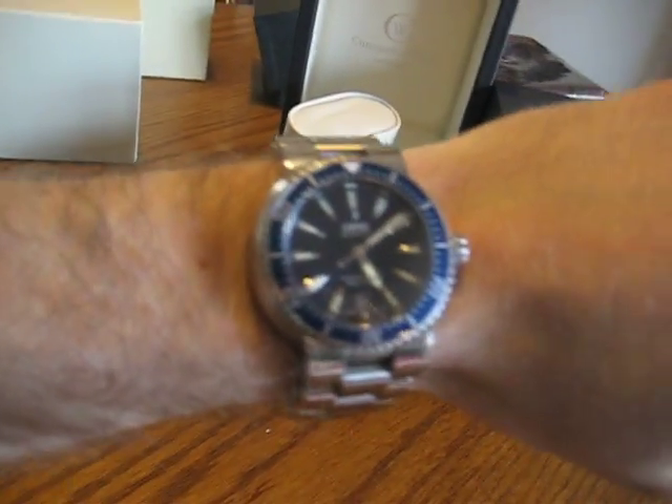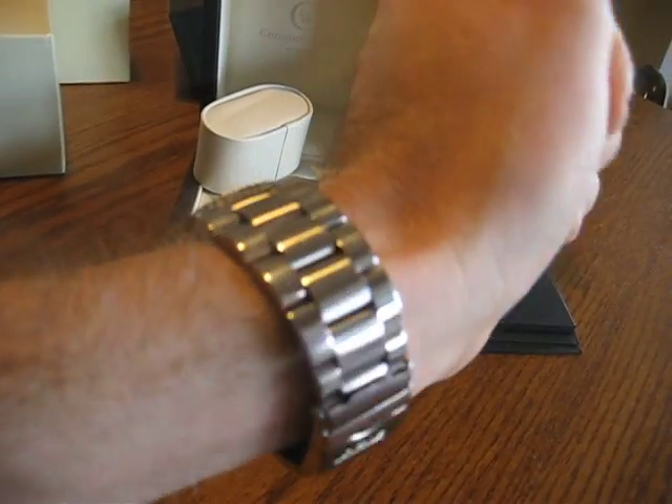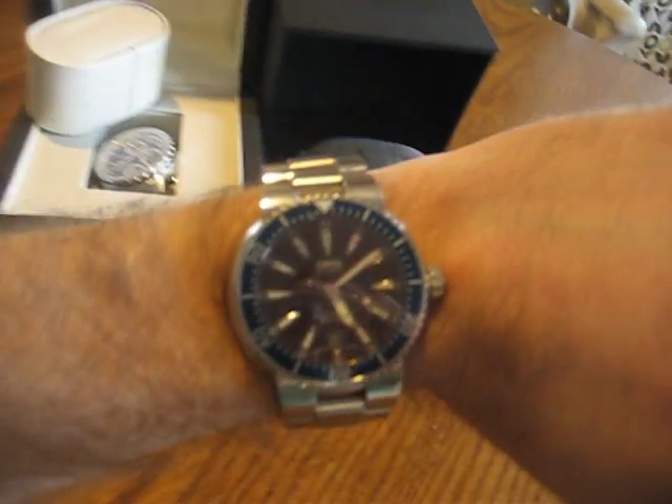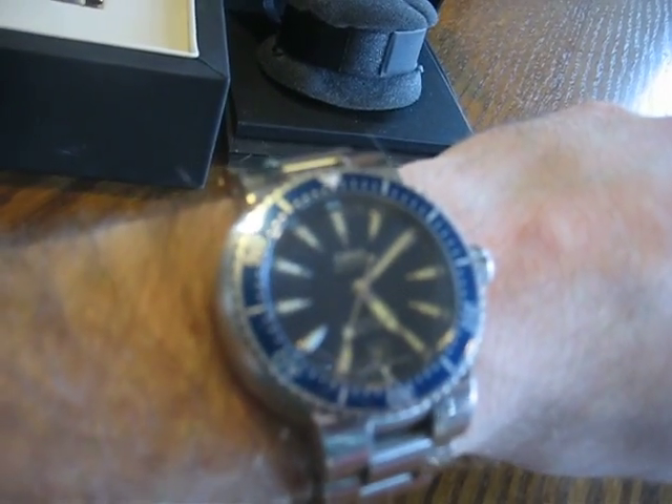Now let's take a look at the Oris. It comes in at 44 millimeters, but because of its unique case design, it sits a lot nicer — a lot smaller than 44 millimeters on my skinny wrist. It's actually a really good fit for someone with skinny wrists. This one's not nearly as busy looking. Nice blue wave dial — there are little wave designs in the dial. The one-way rotating blue bezel is much more solid rotating than the Christopher Ward; it actually takes a lot more effort to turn. It's a 300-meter water resistance.